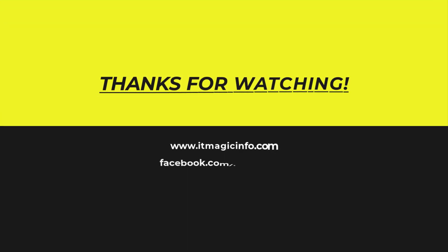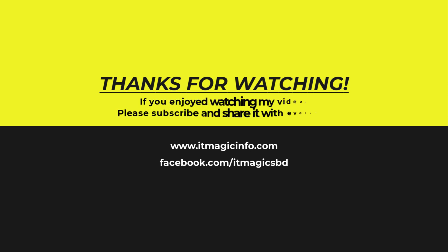Thanks for watching. If you enjoyed watching my video, please subscribe and share it with everyone.